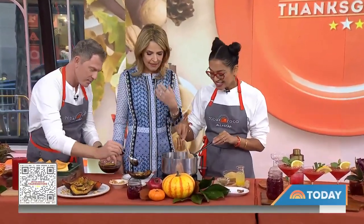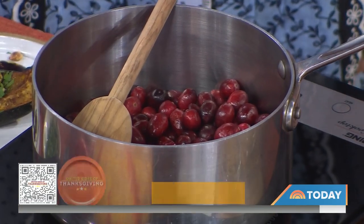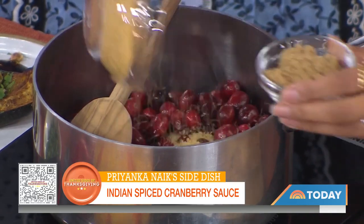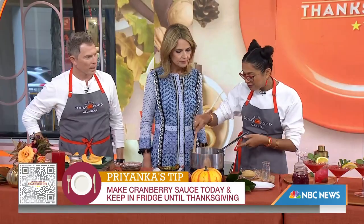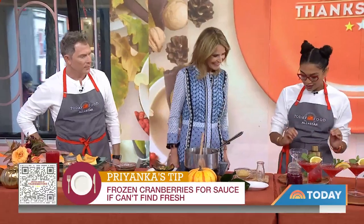This is Priyanka Nike, author of the Modern Tip and Cookbook. She's got a special spiced cranberry — it already smells good. Yes, this is an Indian-inspired cranberry sauce. We have fresh cranberries, dried red chilies, clove, cinnamon, as well as raw cane sugar, brown sugar, and orange juice. You can also use a little bit of tamarind if you'd like. Cook it until they burst. And as a low-waste chef, we're going to take the leftover cranberry sauce and make a cocktail with it.